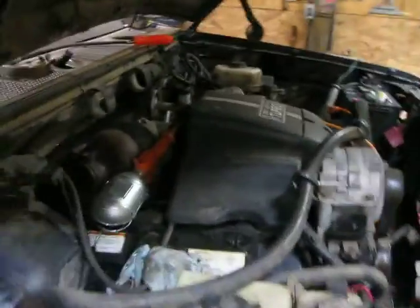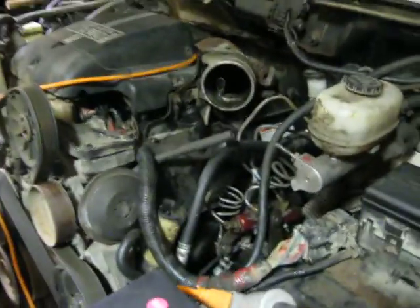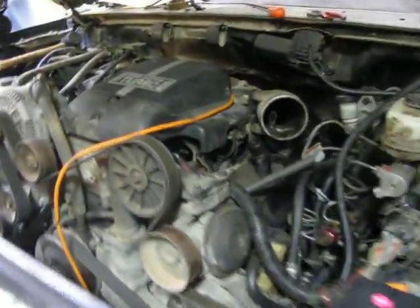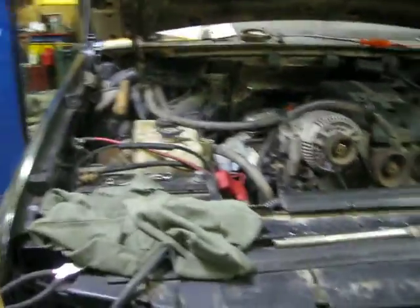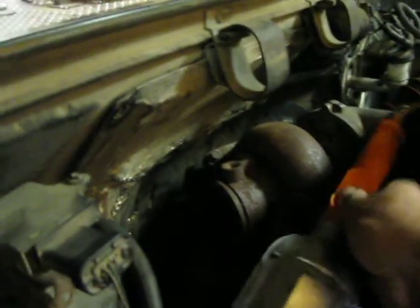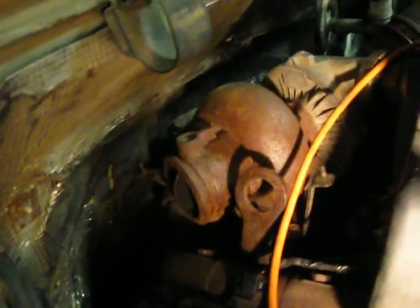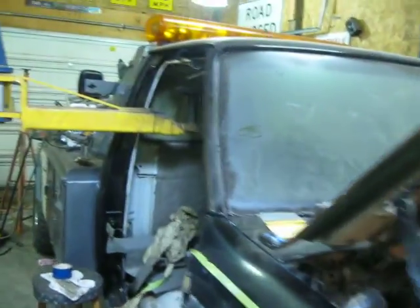This is an 88 F450. Let me turn this fan off so you can hear me. I put a turbo diesel motor in this, and I'm still in the works of getting everything buttoned up on it. As you can see, I gotta get my down pipe put on yet. As you can see, the down pipe ain't on yet. Other than that, I'm kind of making pretty decent progress.